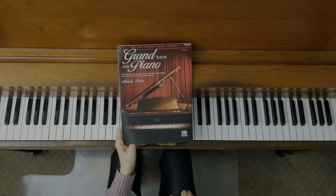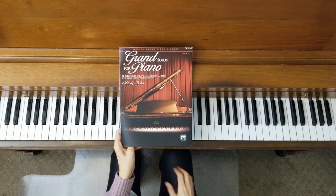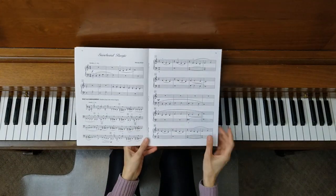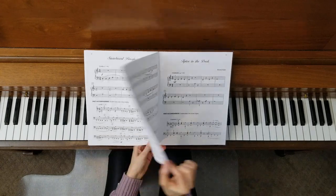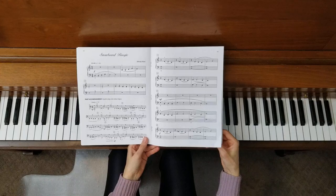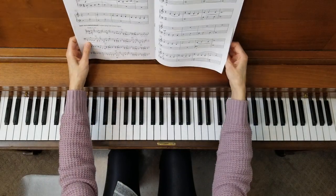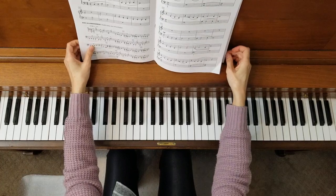Welcome to the piano studio of Lisa Bailey. We are in Grand Solos for Piano, book one by Melody Bober, on pages 12, 13, and 14. So we have a three-pager here — Snowboard Boogie. This is another fun piece by the talented Melody Bober. Let me play it for you and then we will talk about it.